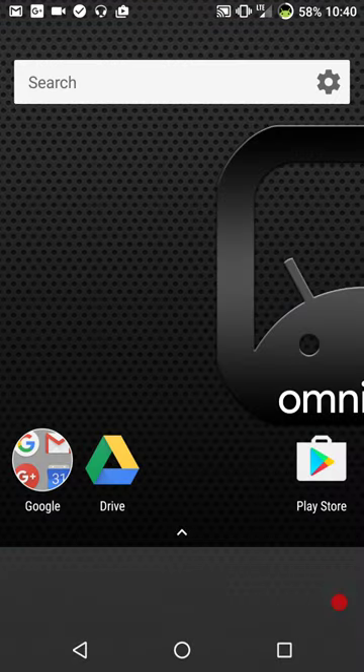Well guys, this is Omni ROM for Nexus 6. If you liked the video, give it a thumbs up. I do want to thank all of my subscribers and I will see you guys on the next one.